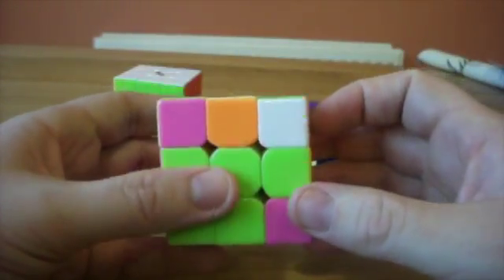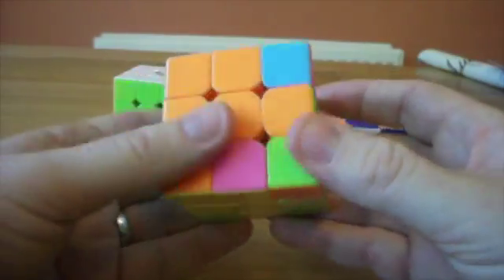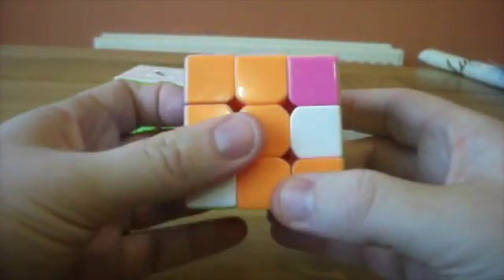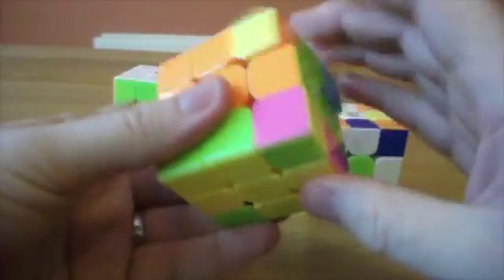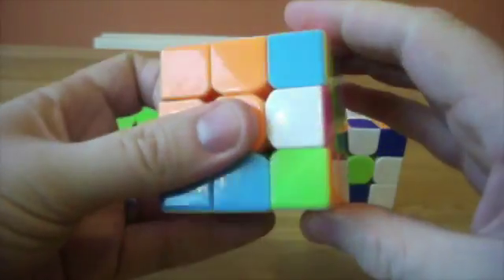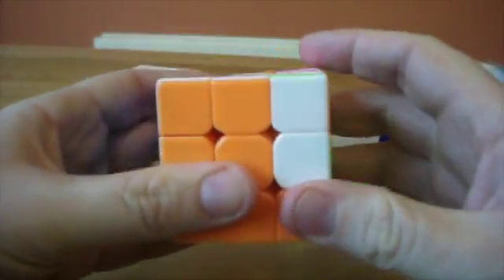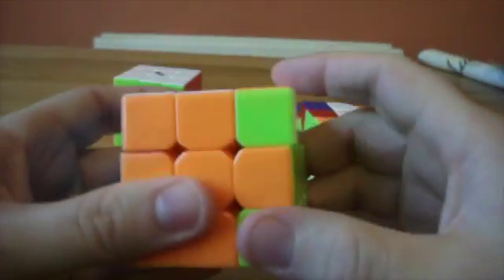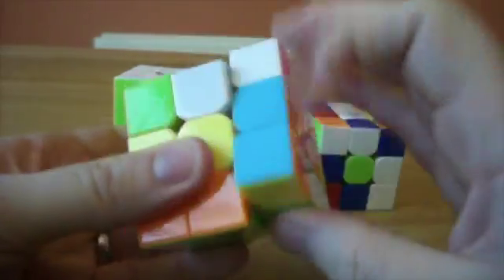Now let's try and do the remaining corners. What do we have? We have pink, blue, and then green, orange, and then that one, and then finally this one. And what I'll do is I'll solve it, rotate this into match, and then wait until these two are finished swapping. So we'll do it a few more times. And then these are now finished swapping — now we can focus on these two. That's solved. One, two, three, four — solved.